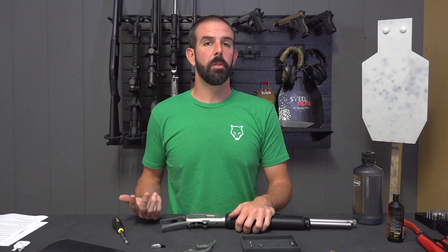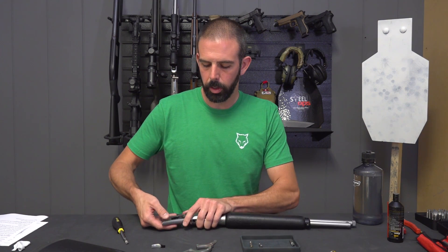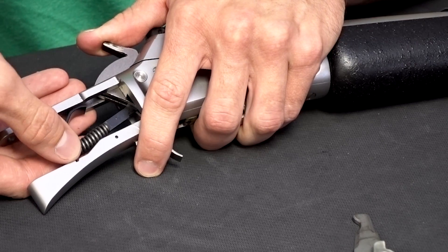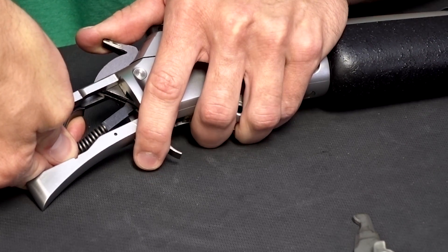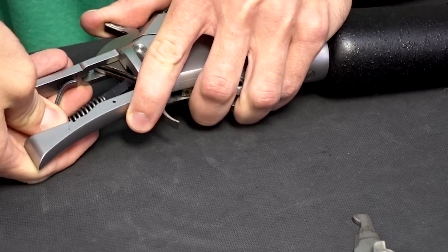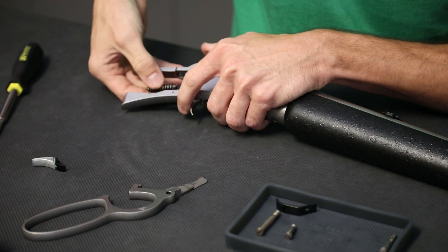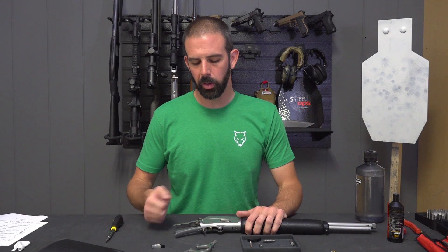Now that the trigger is depressed, we need to remove the hammer spring and hammer spring plate. All you do for that is push in from the side on this plate and it will pop right out. It's extremely easy. I'm just going slow because it is under pressure from that hammer. And there we go — I'll drop that in — hammer strut spring. Now that my hammer spring and hammer spring plate are removed, I'm going to remove the hammer.